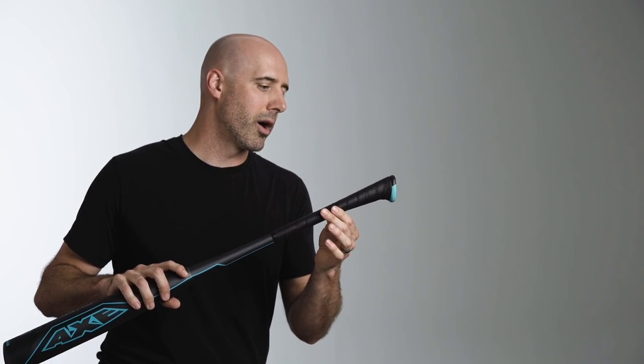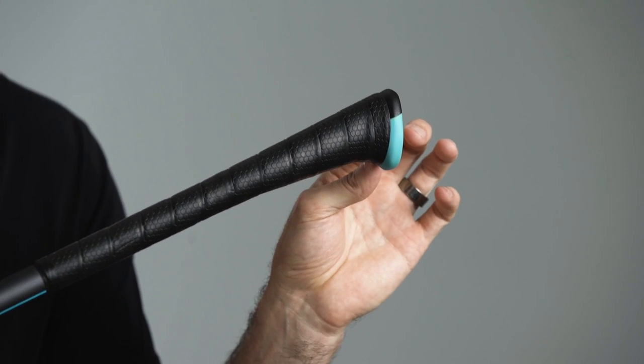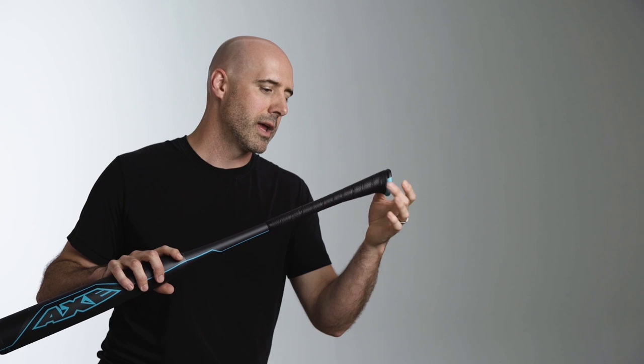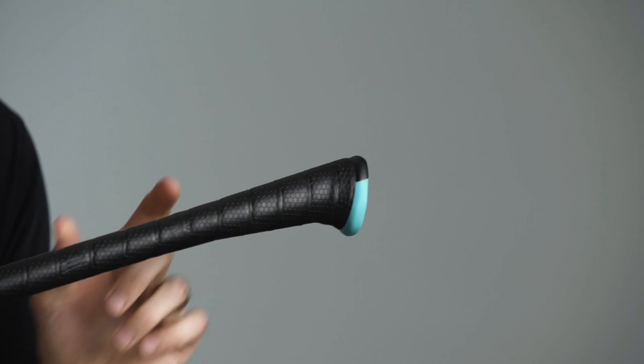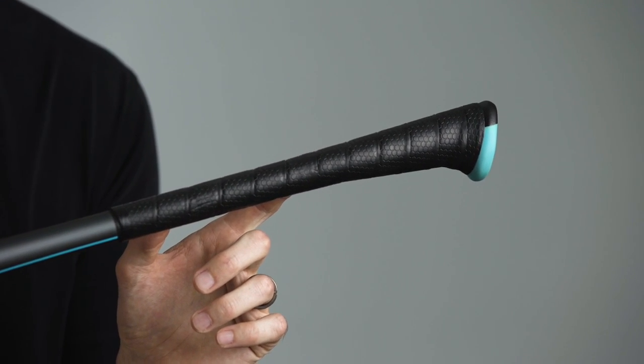On the handle we've got our endo grid axe handle. This adds a vibration dampening urethane to the finger and allows the player to swing with a little bit more confidence and safety from sting on miss hits, while not robbing them of the feel and control that they get from the top hand.